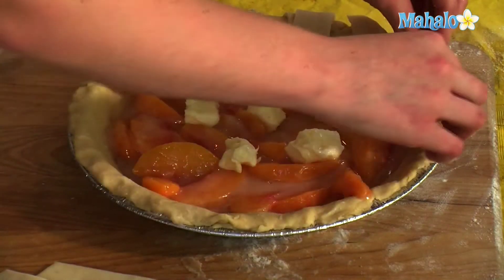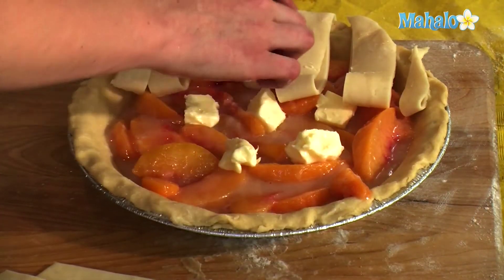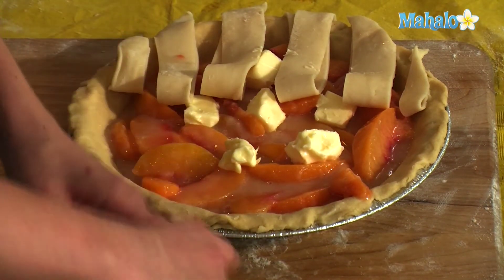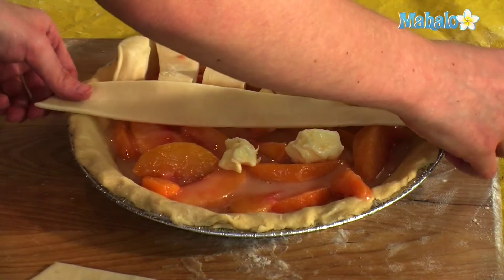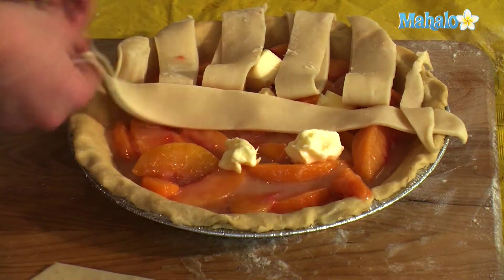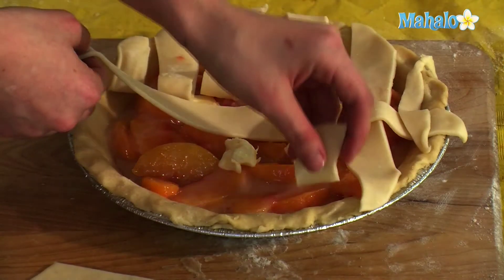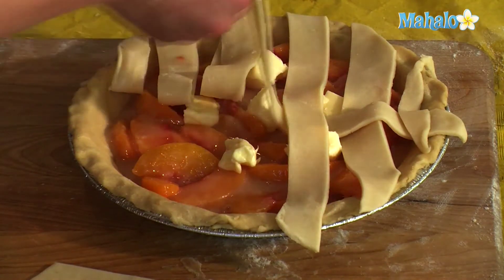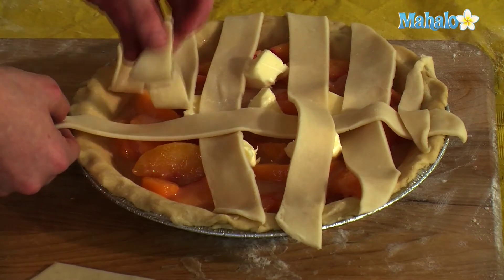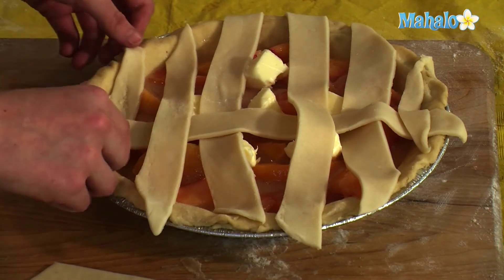You're going to take it like this and lay one of these right in the middle. Now you're going to pick it up, bring it back down, have this go over, pick it up, bring it down, bring this down, pull over — just like you were doing a basket weave.